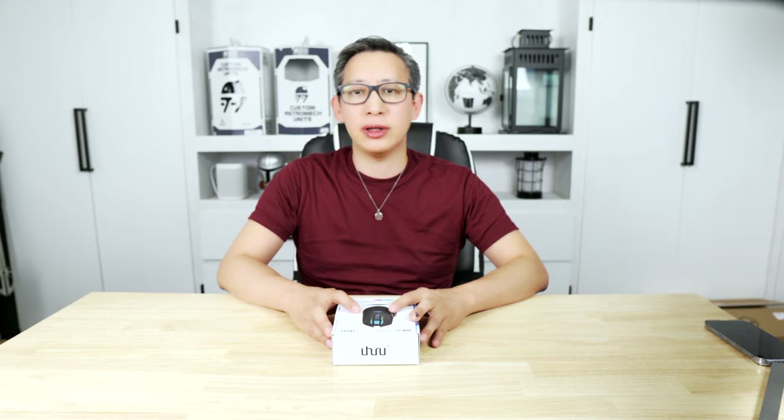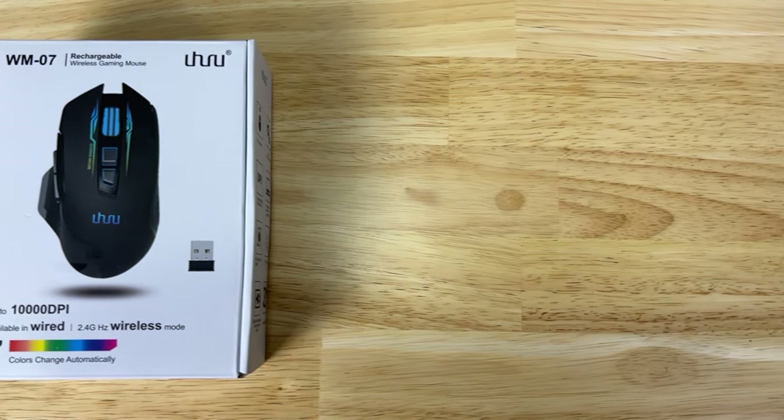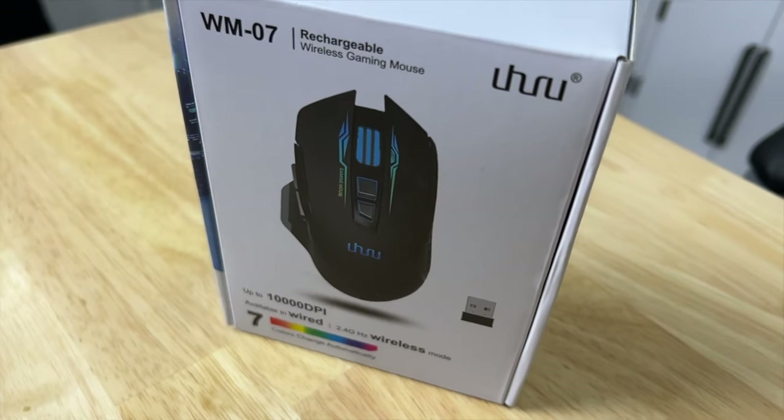What's up guys, welcome back to my channel. Today I'm going to be unboxing and reviewing this wireless mouse from Uhuru. This isn't the first product they've sent me — previously I tested a few of their microphones which all worked pretty well and were priced very reasonably. This came at perfect timing since I just unboxed my new XPS 8950, which you can check out using the link in the cards above.